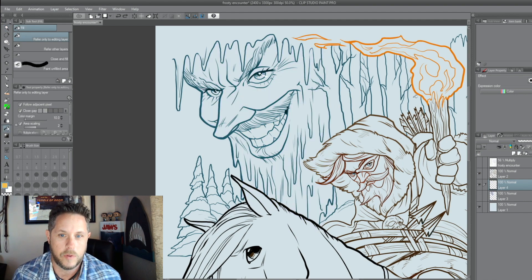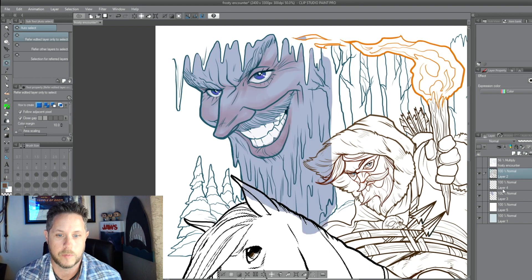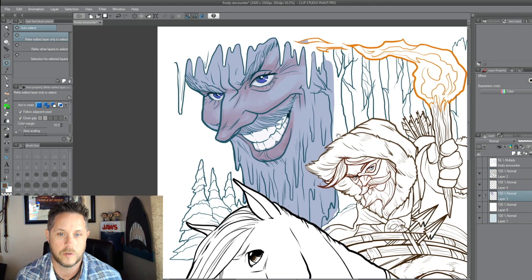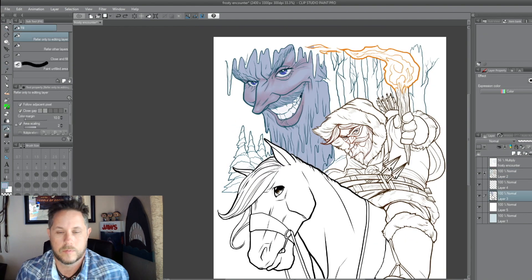So I went with a kind of light purple. I actually selected the colors right from the original artwork that I had done of Jack Frost and the Marksman. I would just use my eyedrop clicker and sample the color right from the original and then use it on this.